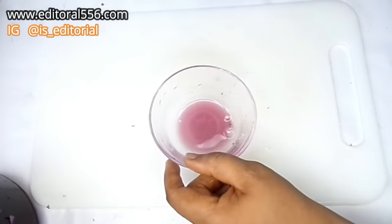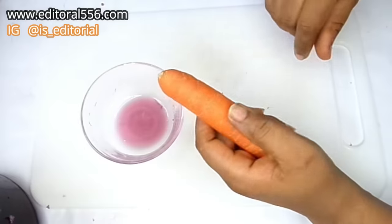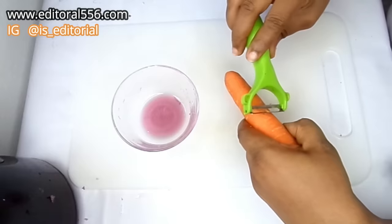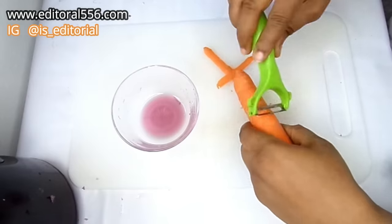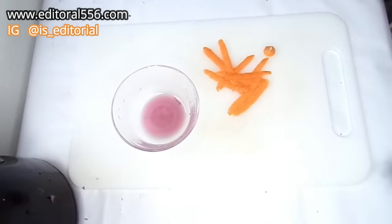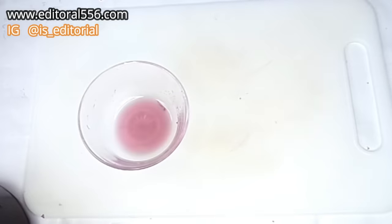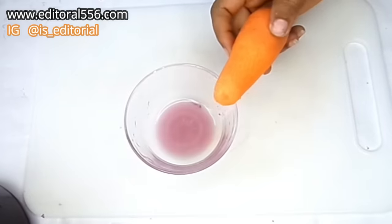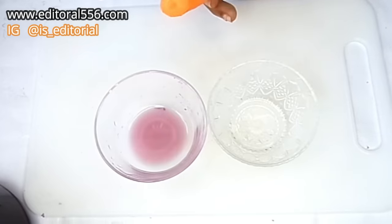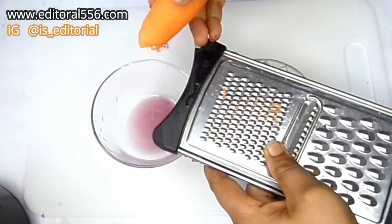We're equally going to be making use of carrots. What I'm going to do now is to peel the carrots. We're also going to be grating the carrots.